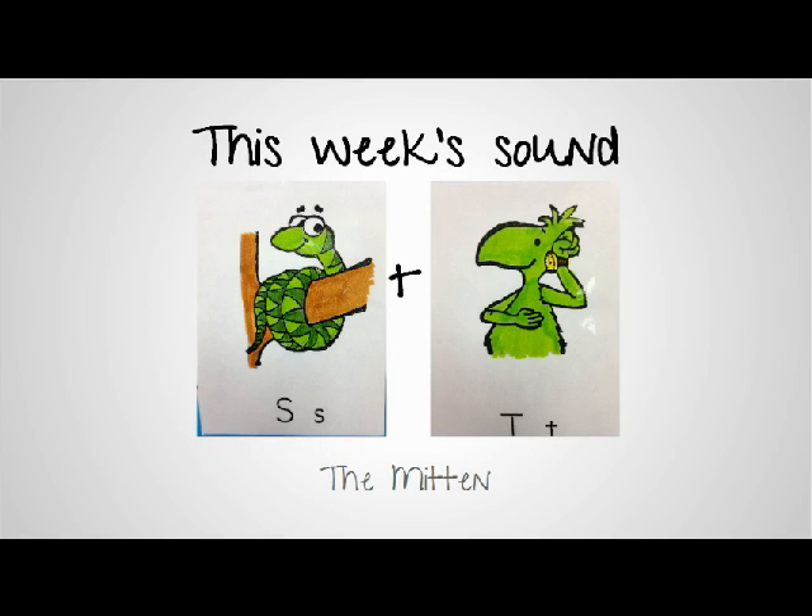This week we are reading The Mitten in class and we're going to continue working on those S blends. Last week for The Snowy Day we worked on S plus N. This week let's take it a little bit further and do the S plus the T.